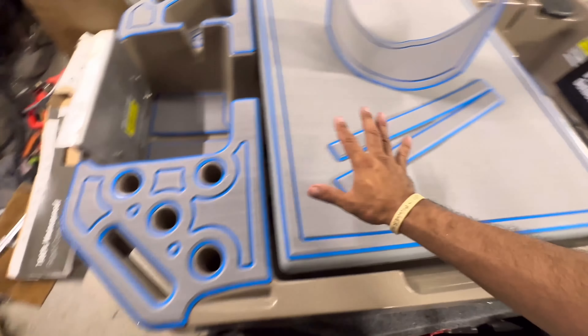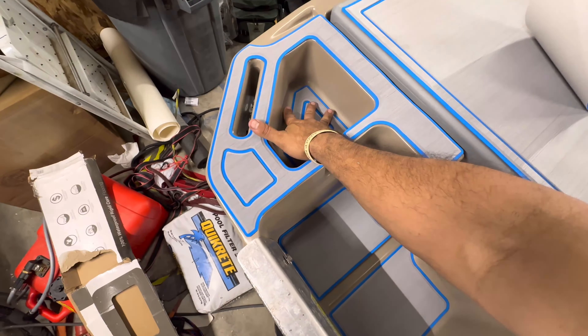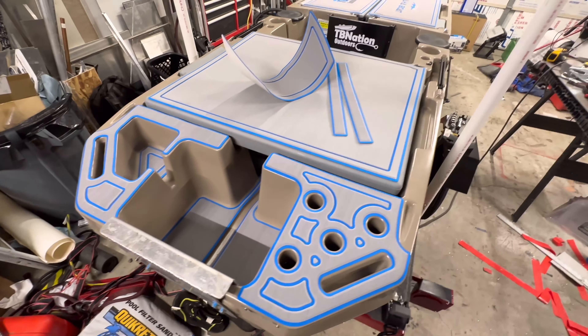This is the back. These are the panels that are covering the rod holders. This is the inside and our little tool holder over here. It gives it a completely different accent.